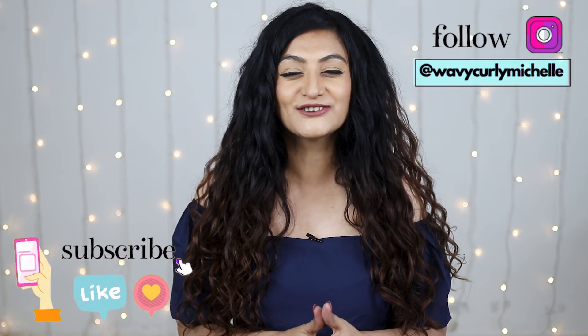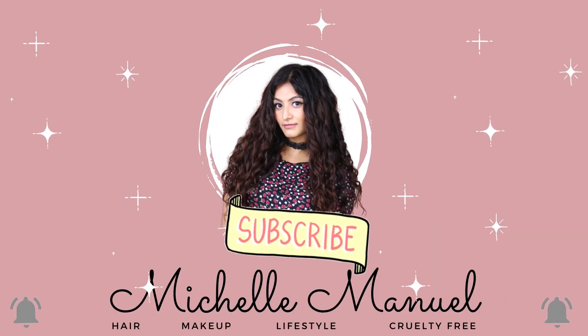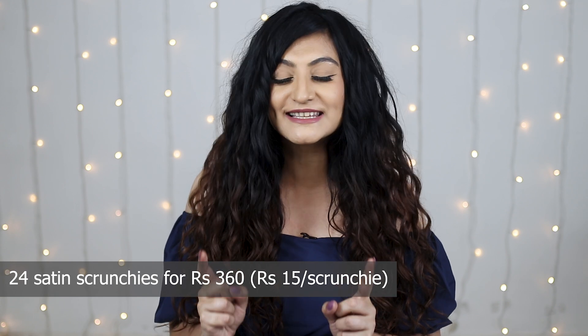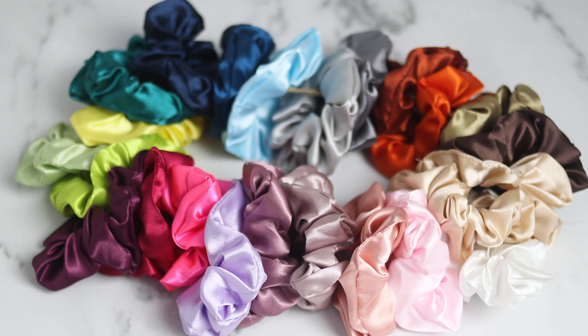I bought the cheapest satin accessories that I could find online. This is like a 'what I bought versus what I got' video. First off, I bought a set of 24 satin scrunchies for 360 rupees, which means I spent 15 rupees per scrunchie. This is what the picture looked like on Amazon, and this is what I got.